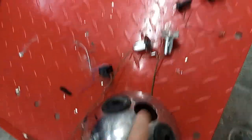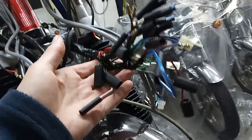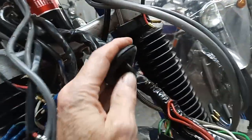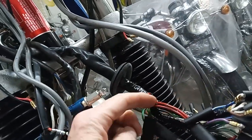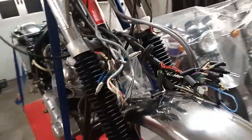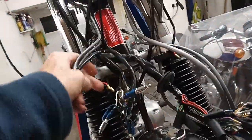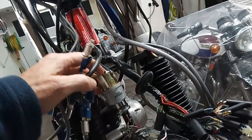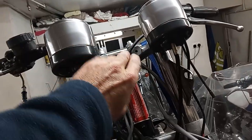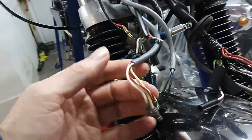Even with the grommet removed it's a nightmare trying to get all that through the hole. So what I'm going to do is put the new headlamp back in, leave the grommet on here, try and feed this through, and then put the grommet on afterwards. That's the plan. Then when that headlamp's in place we can put the ignition console - the binnacle for the warning lights etc - back on.